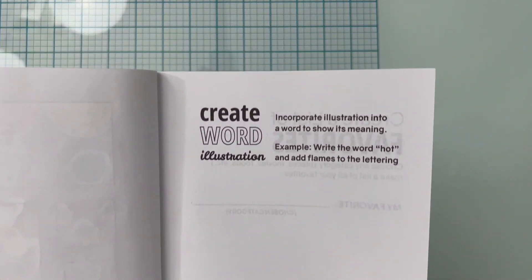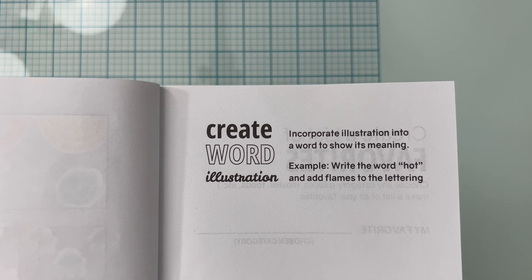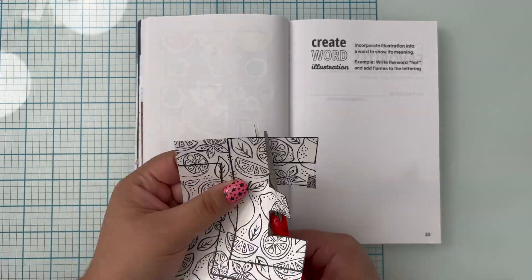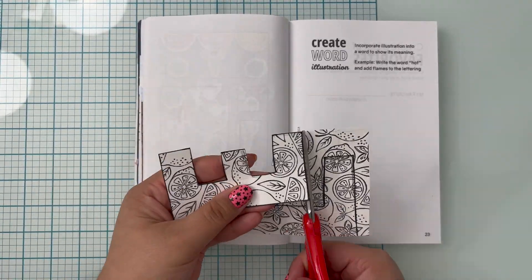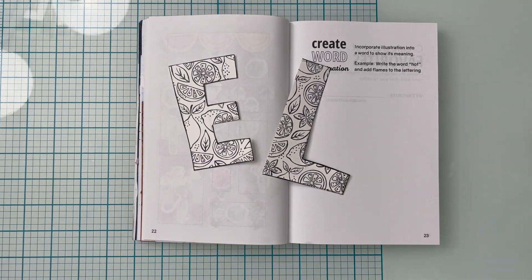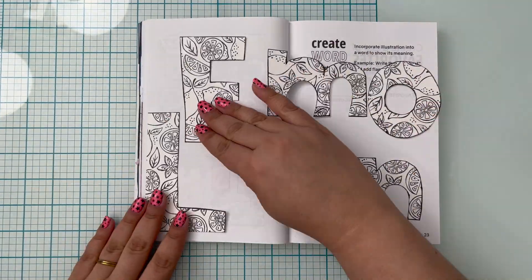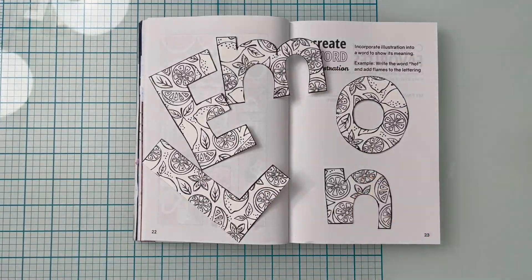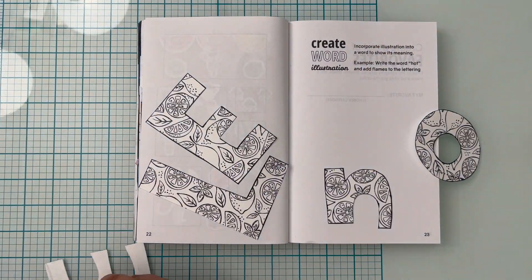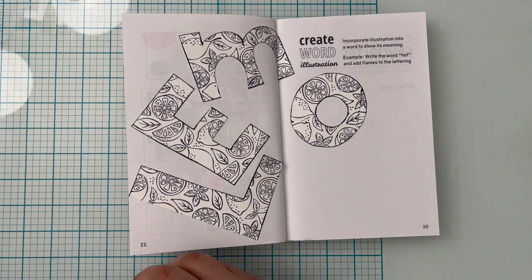This one says create a word illustration. The instructions are to incorporate illustration into a word to show its meaning. I chose a background stamp with a whole bunch of lemons and then I spelled out the word lemon by drawing out the letters. Then I cut out the letters to lay out onto the pages. I feel like I might end up saying this about all of my stamp sets, but I really like this one and I think it might be one of my favorites. I actually hadn't had a chance to use it yet, so I was really happy to be using it for this prompt.